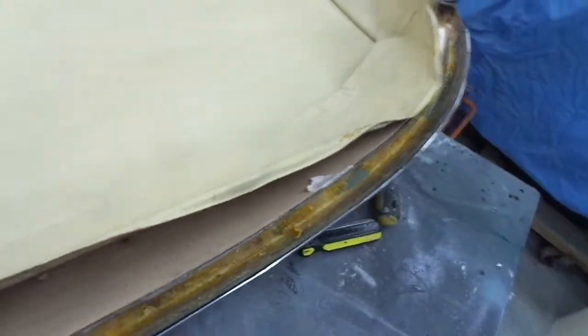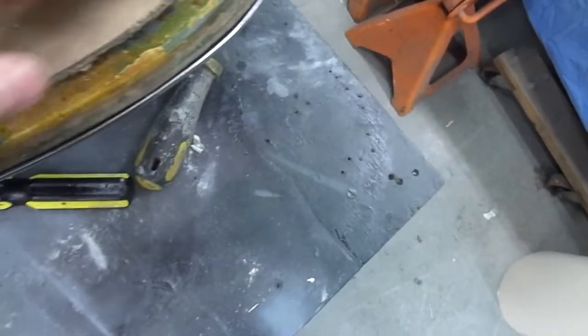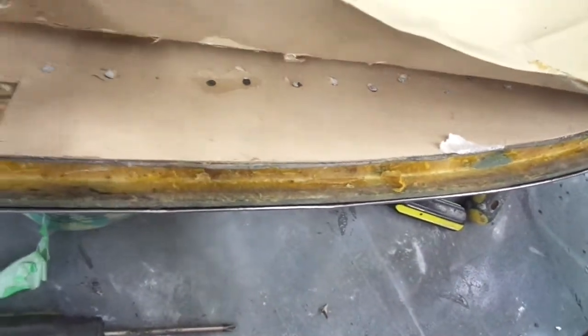I peeled back the front part. This is the first piece that comes on, which means it's going to be the last piece to go on. You can see where it's been nailed down with tacks. I've managed to salvage the material, which is good, but the cardboard underneath will have to be replaced, as well as this eighth-inch closed-cell foam.